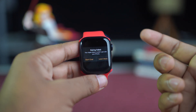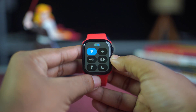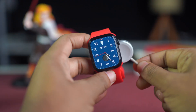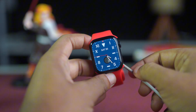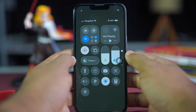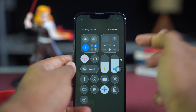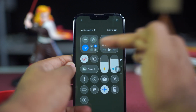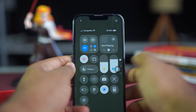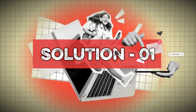Before we start, make sure of these basic things: make sure your Apple Watch has at least 50% battery and is connected to its charger. Your Apple Watch and iPhone need to be connected to the same stable Wi-Fi network. Make sure Bluetooth and Wi-Fi are enabled on your iPhone, and keep your Apple Watch and iPhone close to each other during the entire process.